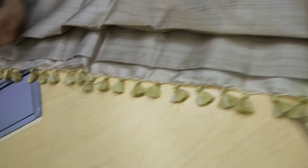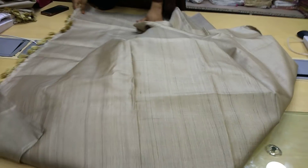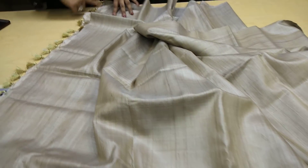You can have a look at how the designs have been provided here in the pallu. It's a beautiful light color with a lightweight — it's a unique sari. You can see the light color and how it has been designed here.